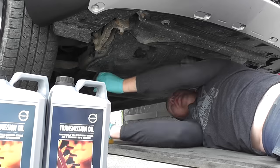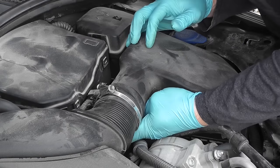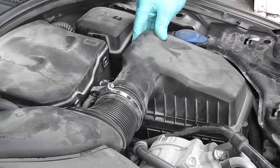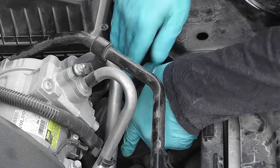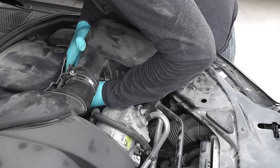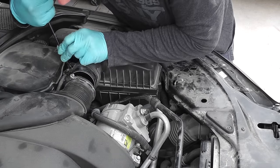First of all, you want to remove the under-engine cover — it's just held by screws. Next, we need to remove the air filter housing from the car. Loosen the hose clamp and disconnect the air hose from the housing, then pull the housing straight up to detach it. Disconnect the connector from the MAF sensor and remove the wiring from the housing.